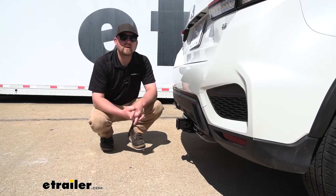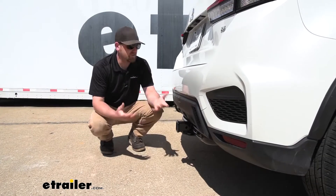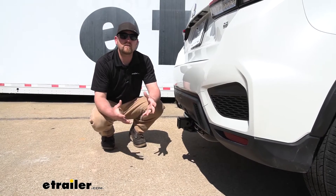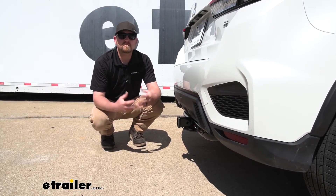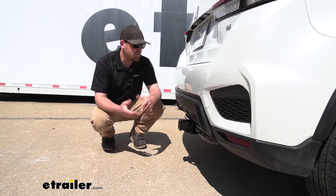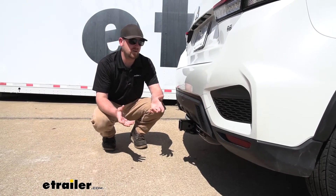I do see some of our Outlander Sport customers using their hitches to do some towing, but the majority of them generally speaking really just plan on using hitch-mounted accessories like a bike rack or cargo carrier. And I think this hitch will work out well regardless of what you're doing.